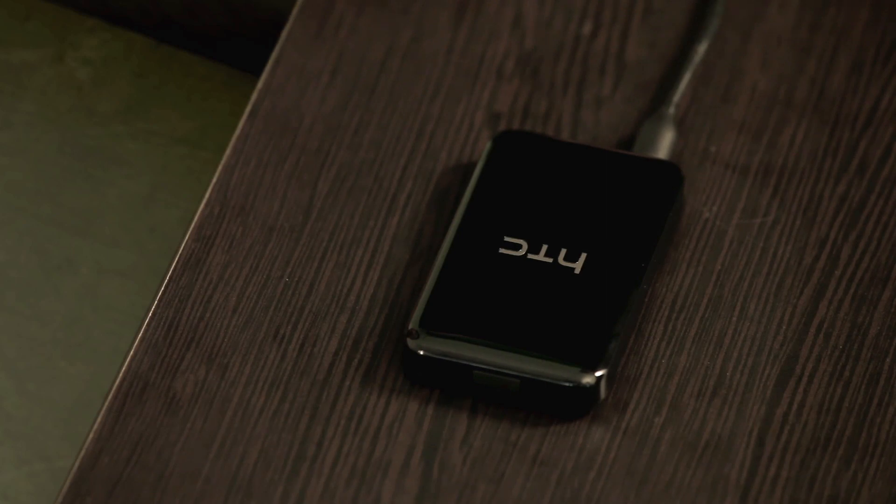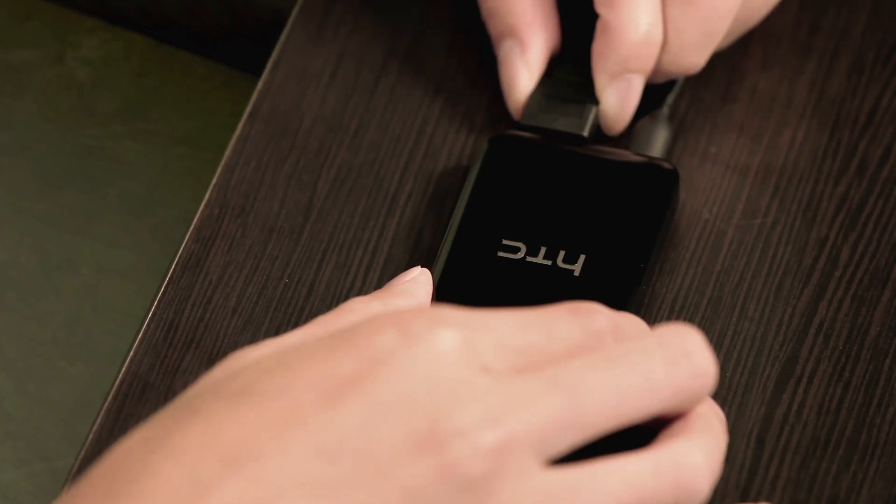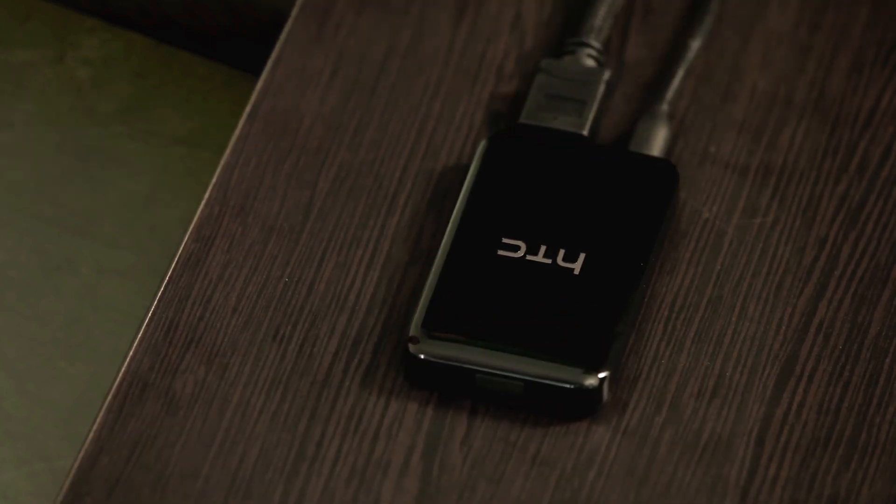Setting it up couldn't be easier. Connect the MediaLink to a power source, plug in the HDMI cable to your TV, and then switch your TV to the correct HDMI input.